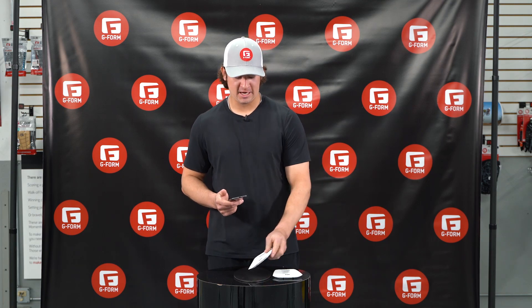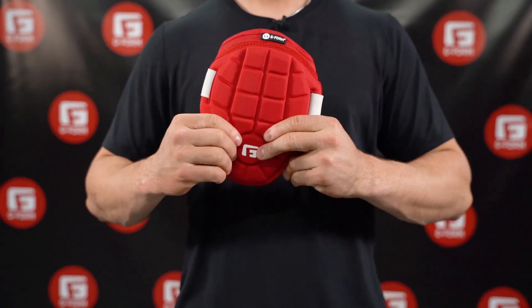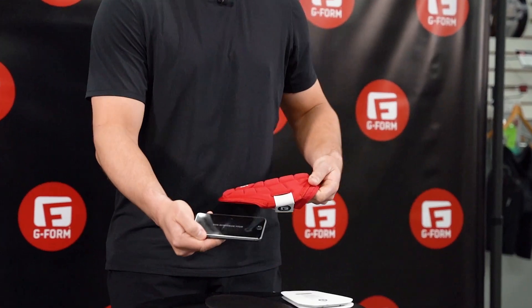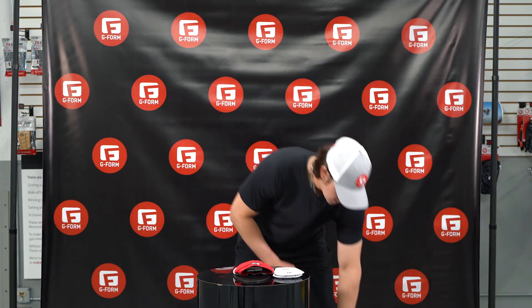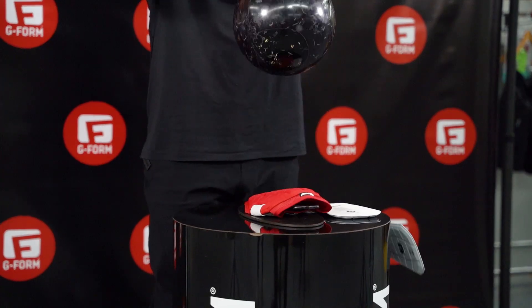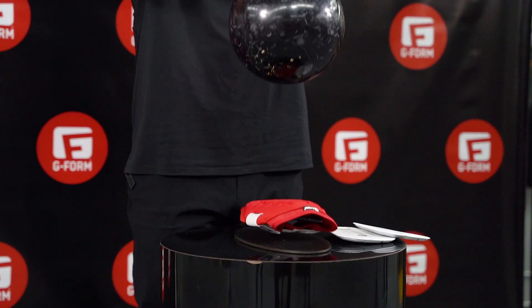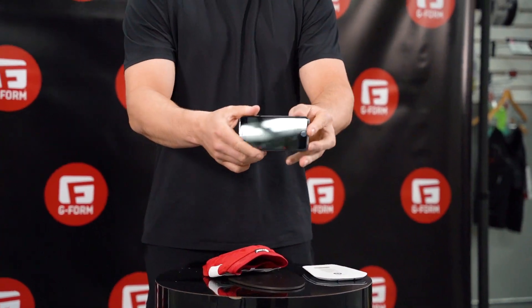So now we're going to test our next product, our G-Form elbow guard for baseball. I'm going to do the same exact test — slide in our smartphone and drop our bowling ball. No cracks.